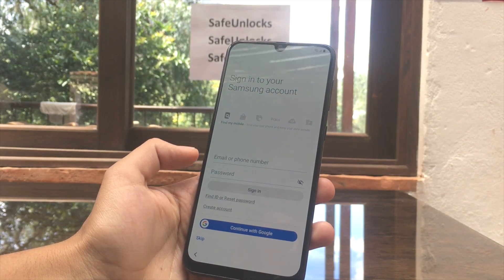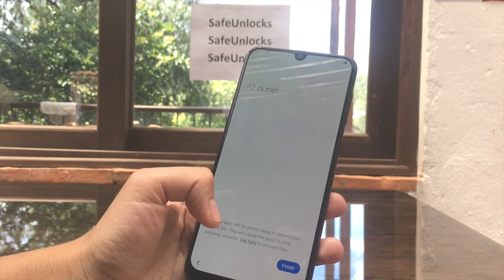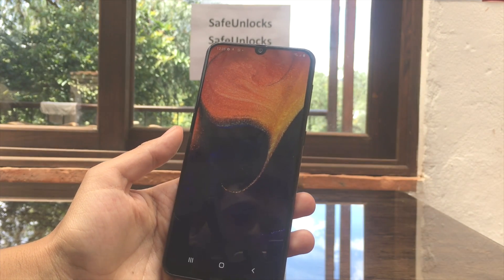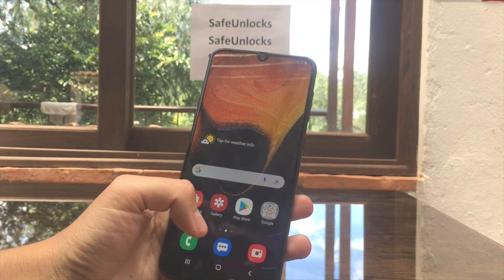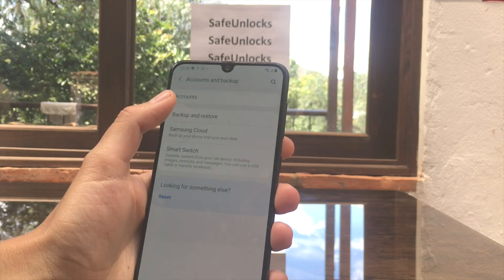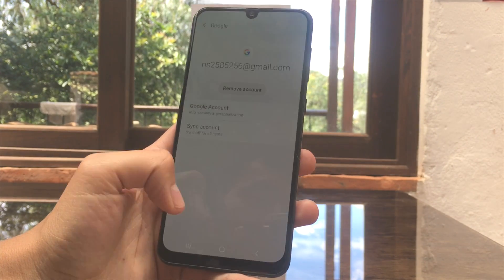We're in the last step of the setup. Sign in to your Samsung account — skip — and skip here too, then finish. We're now on the home screen of this device, but we're not done yet. Go to Settings, scroll down to Accounts and Backup, then Accounts. You'll see the dummy account — hit Remove Account and confirm.